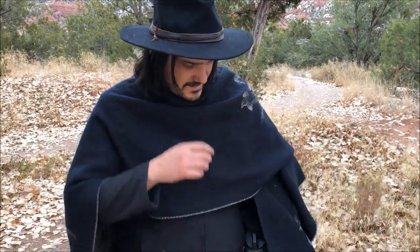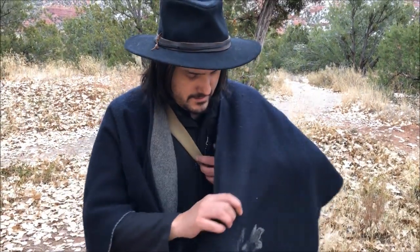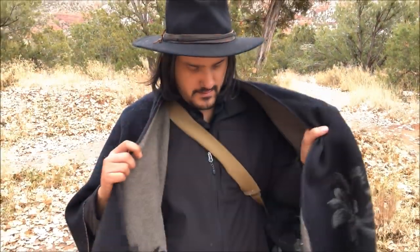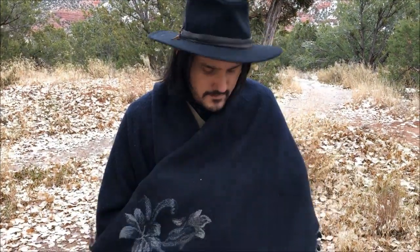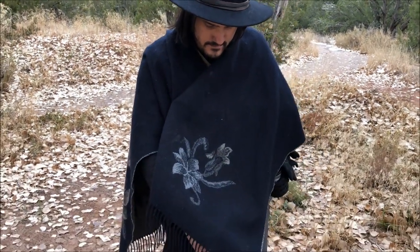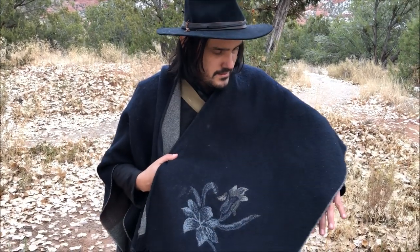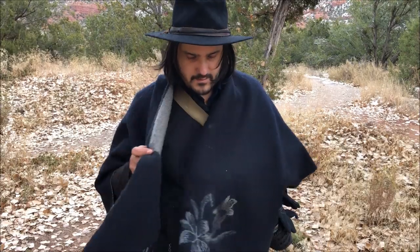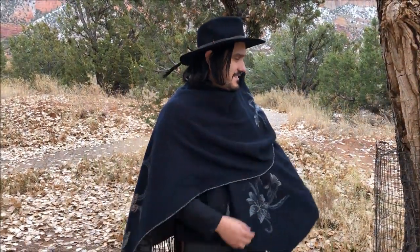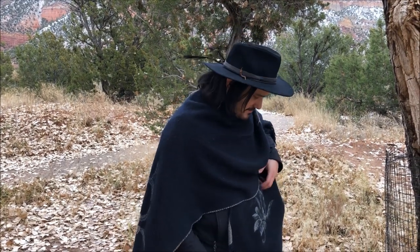Now let's talk about the poncho. This poncho was recently given to him by his mom — we're not sure what brand it is, but it's really cool. It helps block wind, and paired with a coat it's solid. Very old wild west look — this guy is this close to making a movie; we need Sergio Leone to come back.